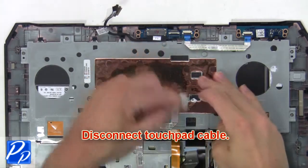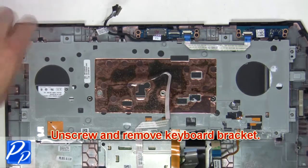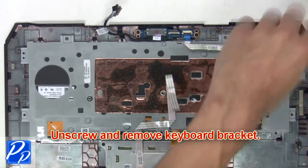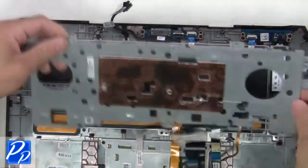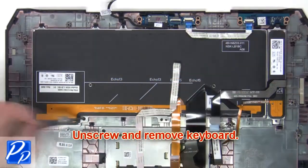Next, disconnect the touch pad cable. Now unscrew and remove the keyboard bracket. Then unscrew and remove the keyboard.